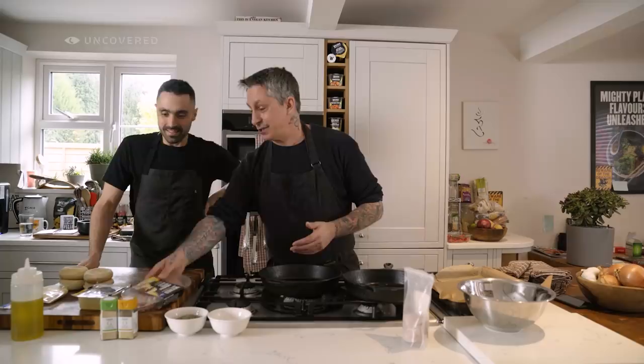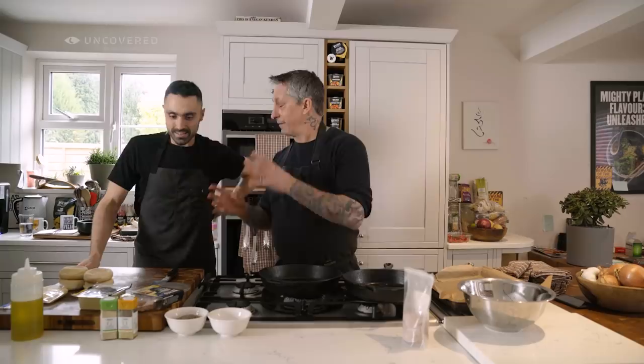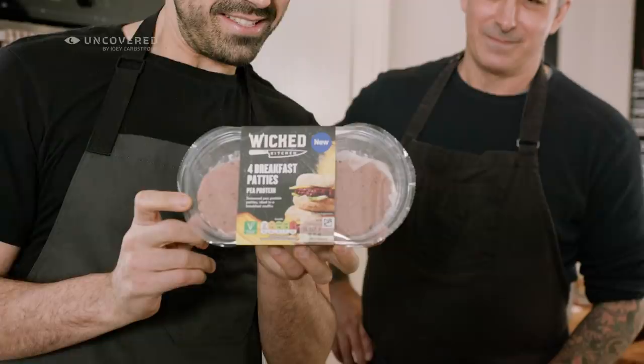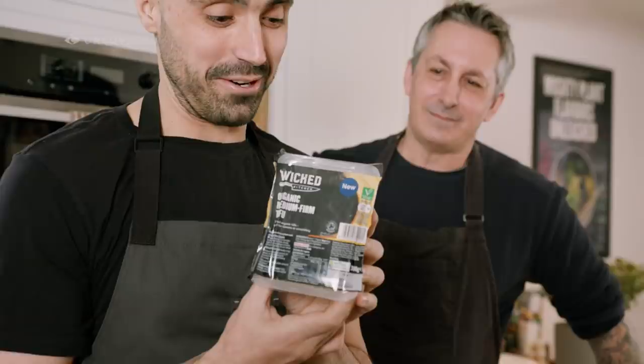Yeah, so for a pork replacement, we have these new Wicked Kitchen breakfast patties, and I'm going to show you how to make an amazing, super easy breakfast sandwich that you can either take with you or make extras — we'll make extras we can eat right away and save for later.